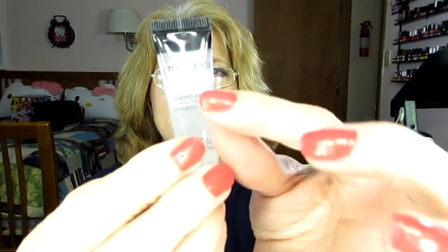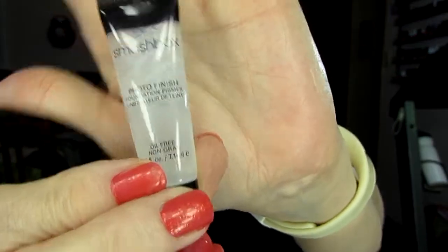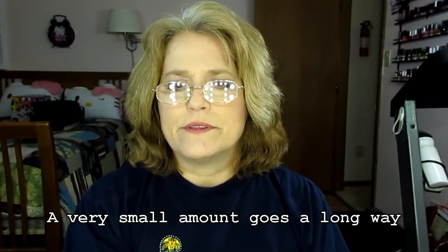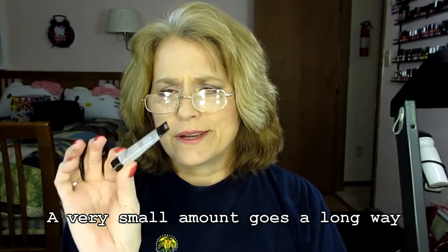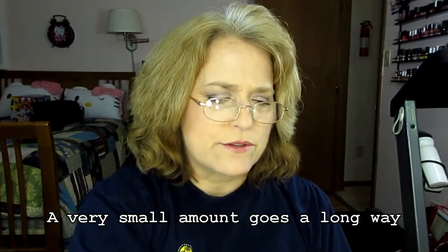Next thing is my Photo Finish Primer Gel. It's really hard to see, but it's like down to here now. You can see that it's been used quite a bit. I love this stuff. This and Laura Geller are my favorite primers. So this will be gone — I think this tube should be completely gone by March 20th, which I think is the deadline.